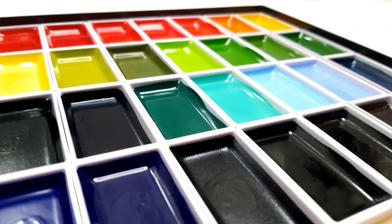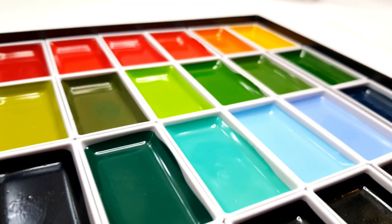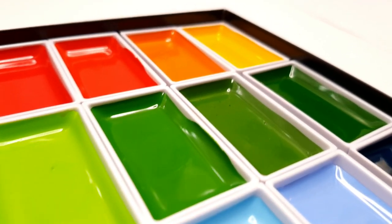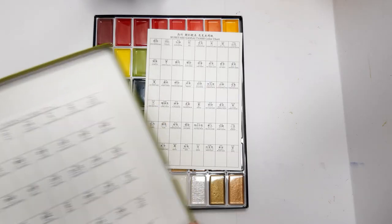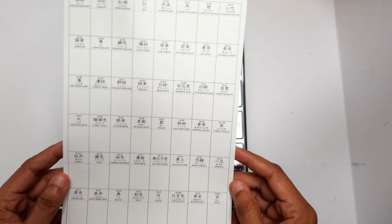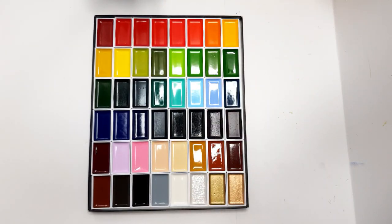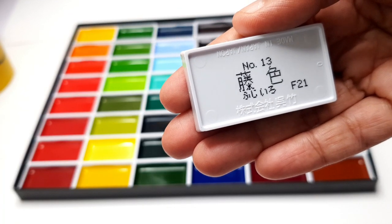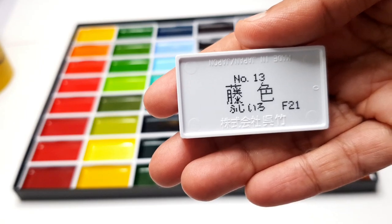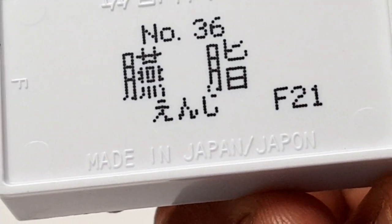Hi everyone, welcome to my channel. Today I'm going to show you this beautifully packaged Japanese Gansai paint set. This set comes with a swatch chart at the back of the lid, a separate swatch chart, and a plastic palette. The color blocks are larger than usual and the number of each color is printed at the back. I'm going to swatch these colors today and give you a very close-up look of each color and the corresponding color number, so you can get an idea of what range of colors this set offers.